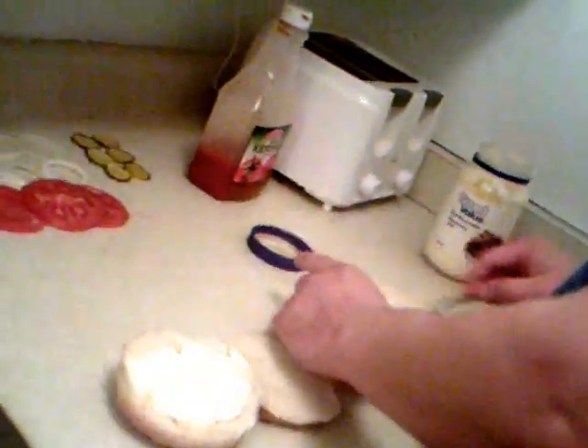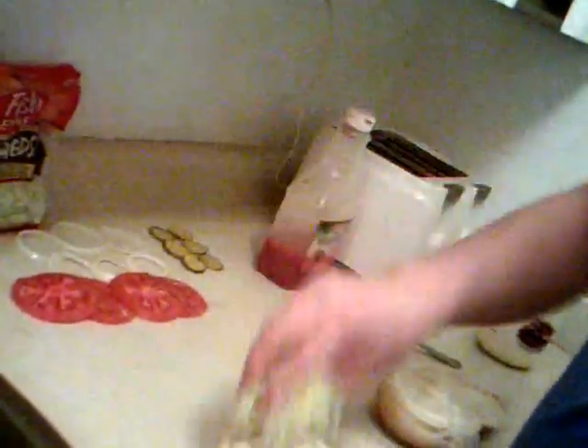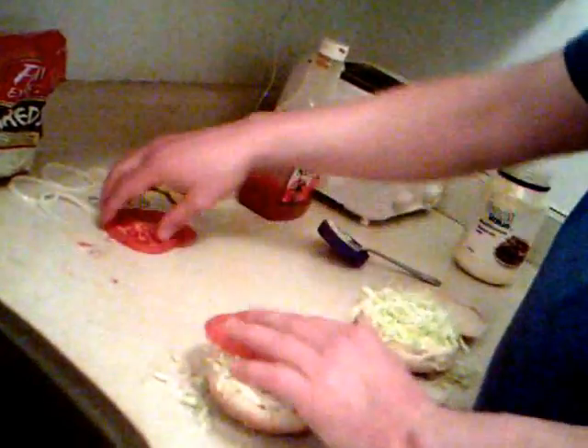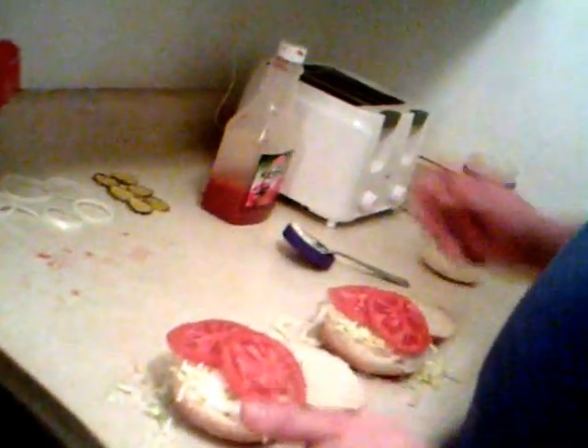What we need is a dollop of mayonnaise in each one. We need the fresh lettuce — just a pinch. We need two tomatoes side by side. That is your top bun complete.